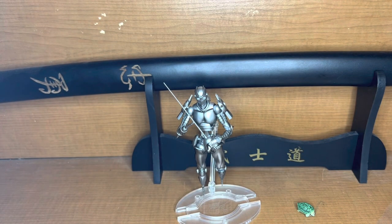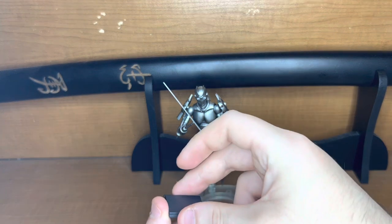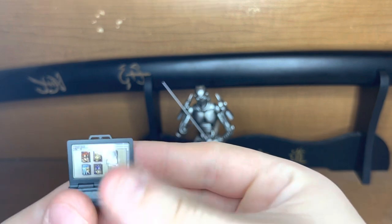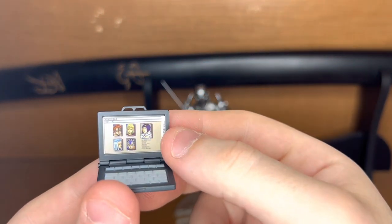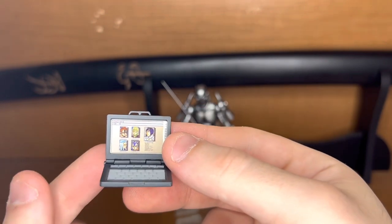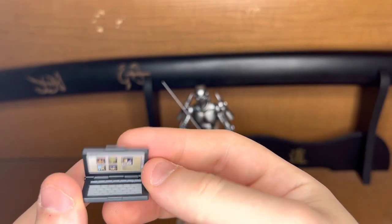In this tiny bag is the computer that Polnareff uses. It's got Giorno, Narancia, Bucciarati, Mista, and Abbacchio all on it — so it's got all their pictures. It opens and closes, which is very cool.